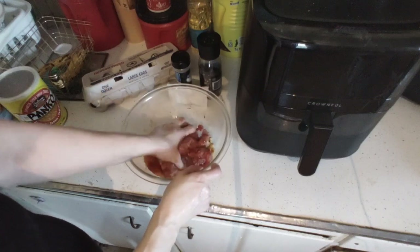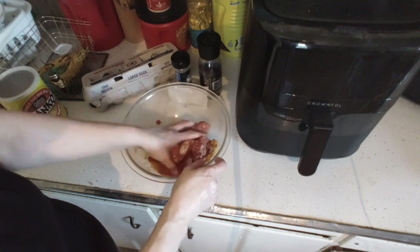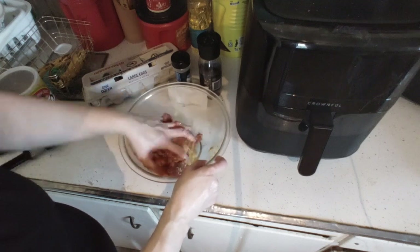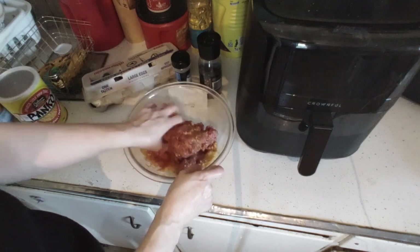This is a little over a pound of ground beef — 80% lean, bought at BJ's. We always buy beef, pork, and chicken in bulk.